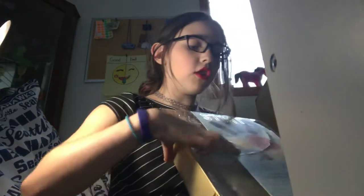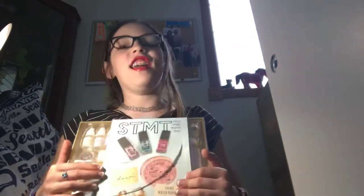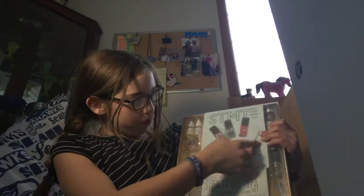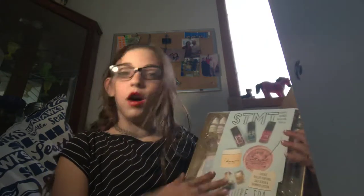Hey guys, it's Abby here again. I'm gonna be showing you the thing I got for my birthday. I asked for it and it ripped inside the container, so it's already ripped, but I'm gonna be doing a video on it. I'm gonna be making perfumes, soaps, body lotion, perfume — all these cool things. So let's get started.